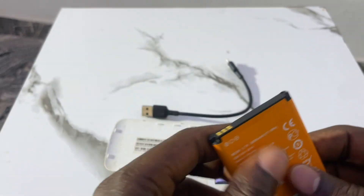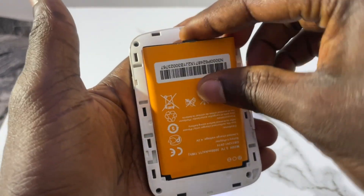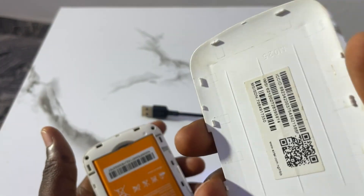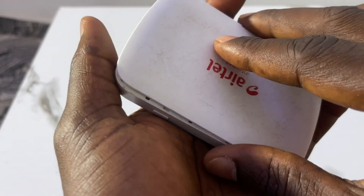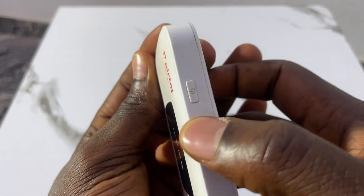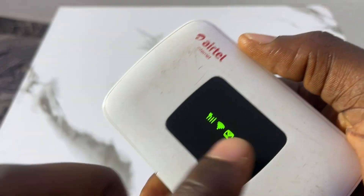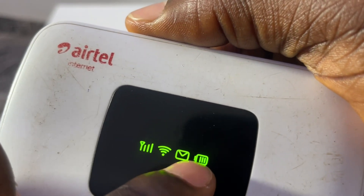Once you've inserted your SIM card, put your battery back in, then bring the cover. The phone number is also written on the SIM pack where you can find it. Cover the device, come to the power button, press and hold for about three seconds. Once the light turns green, it's on — the battery shows three bars with one bar remaining.